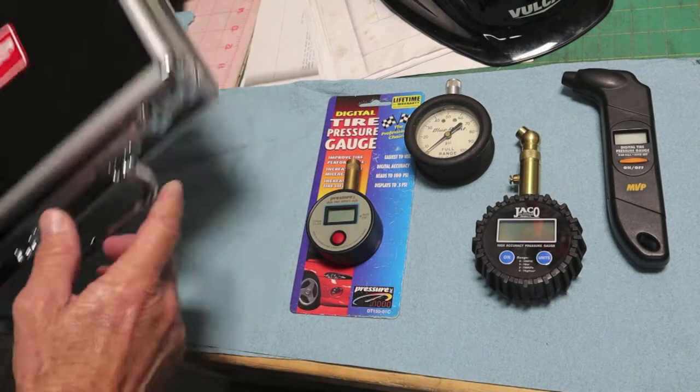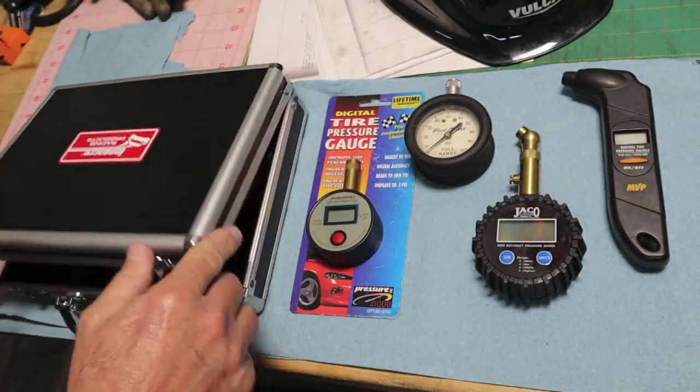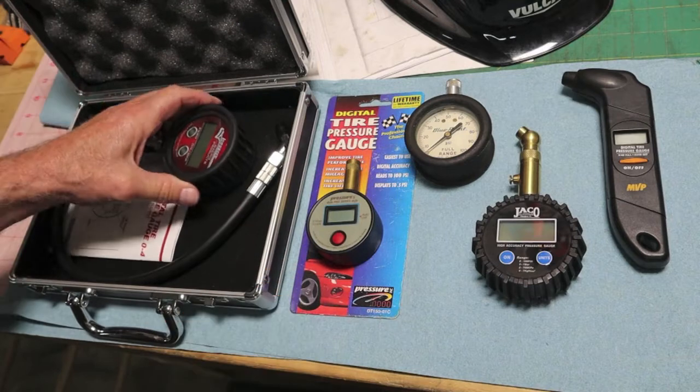The expensive one is from Longacre Racing Products. Comes in a nice case. I did not buy it — it was a gift. We'll start with the Longacre.